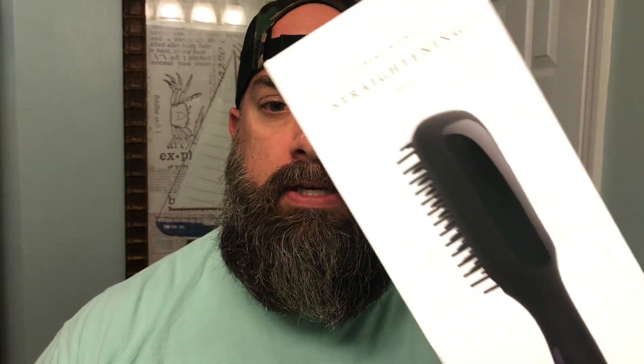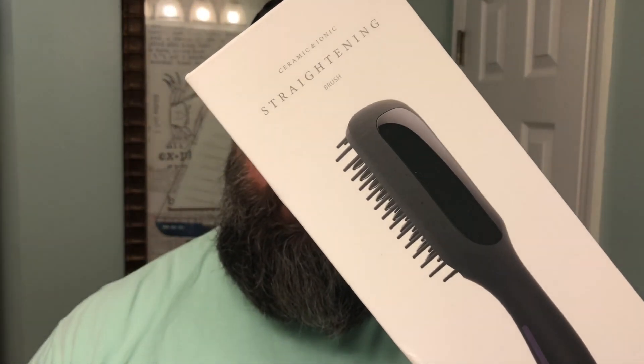What's going on guys? It's Matt with No BS Beard Reviews. Tonight we're taking a look at the Glamfields Ceramic Ionic Heat Brush.